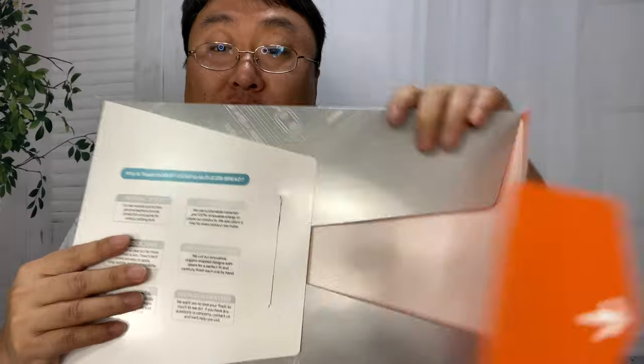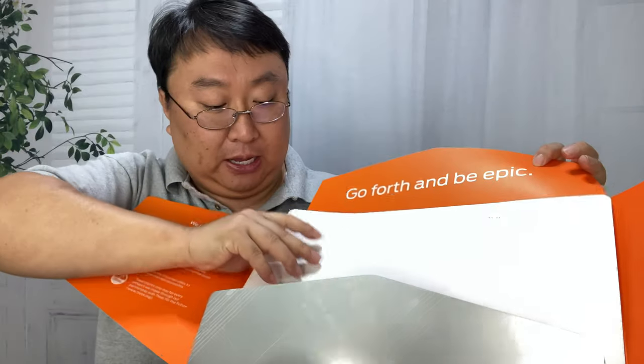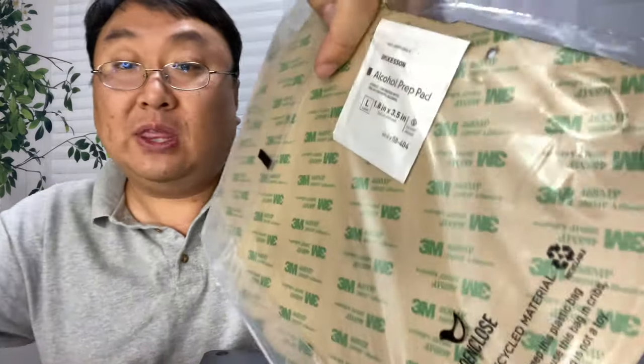It comes in really nice packaging. You open it up like this. I think everything is made to order, so if you order something it might be a little while before you get it. It comes in a package within a package, and we have the cover here. It looks like it's stapled down so I'm going to be careful about pulling this out. We do have an alcohol prep pad in there as well, so they send it with everything you need to get it installed.